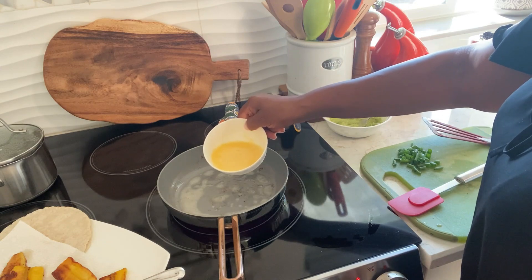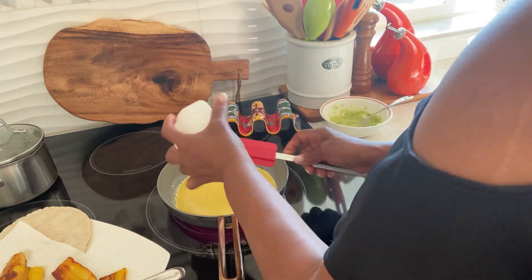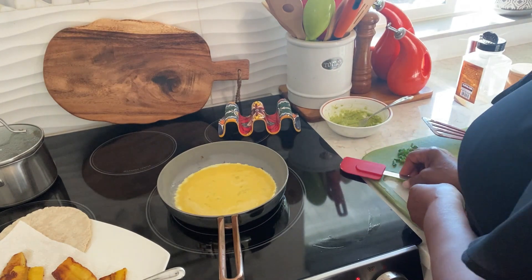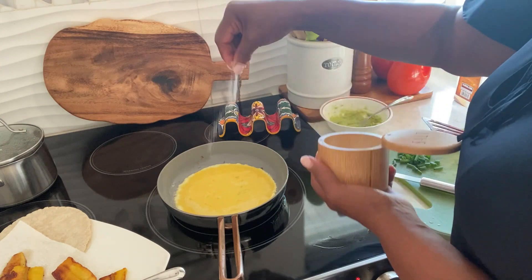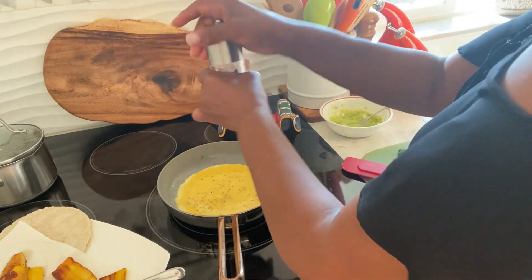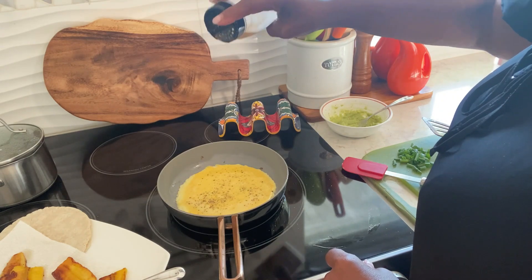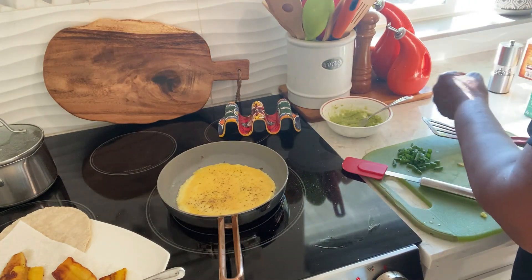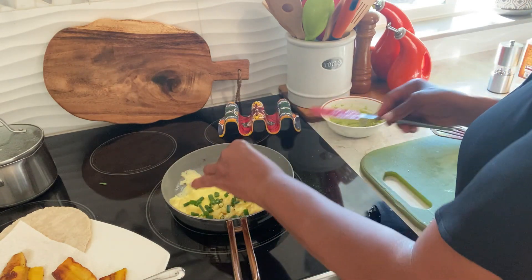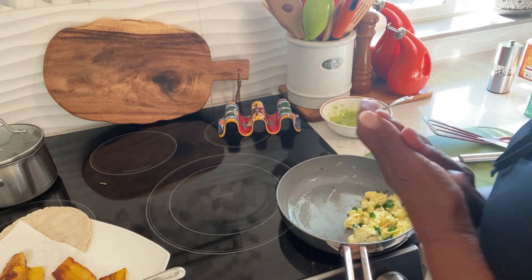There we go. I'm adding a little salt, some pepper. I always add a little garlic powder in my eggs for flavor. I'm adding my scallion. It's done. I'm going to put this together.